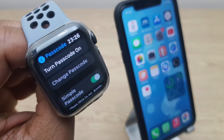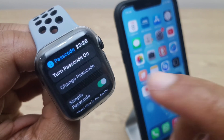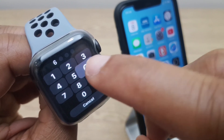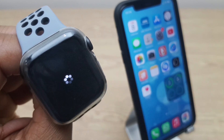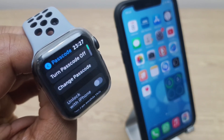From here we want to turn the passcode on. If you already have a passcode enabled you can just hold on for this part. It wants us to enter a passcode, so I'll select a set of numbers here which is very simple — I suggest you choose something a little bit more complicated. And the passcode is now enabled.